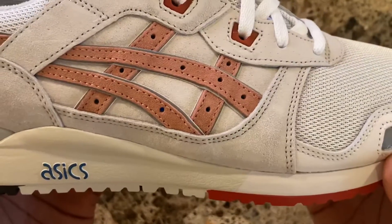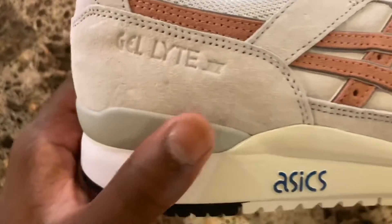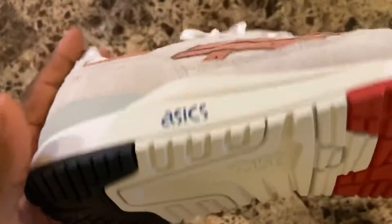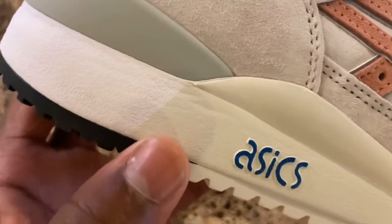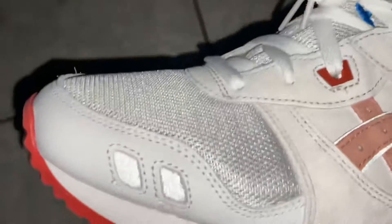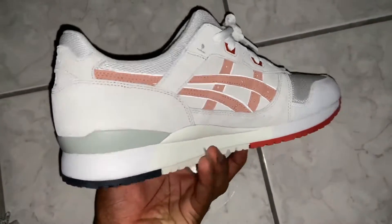Now let's get into my favorite parts: the materials used, the colors, and the overall details. They use a wide range of quality materials including nubuck, suede, smooth leather by the toe, mesh, and a few others. I really like the choice of materials and where they're placed — it brings the shoe together and shows the quality being put into it. I also love the subtle but clean use of 3M on these shoes — it's not overbearing, but when it hits, it hits.